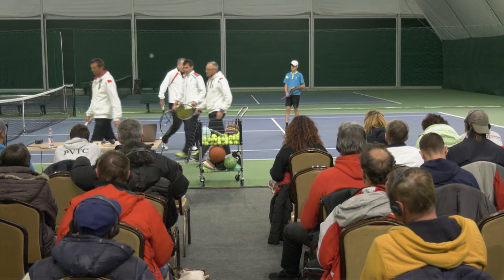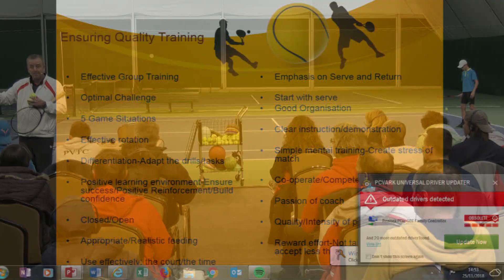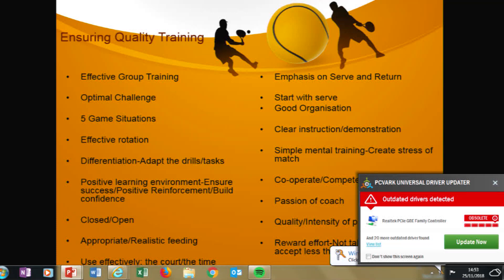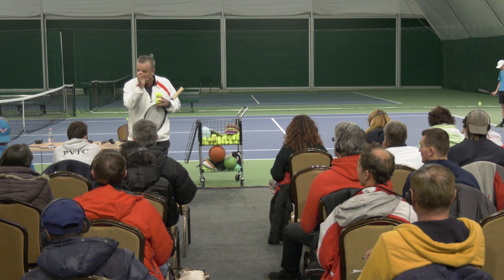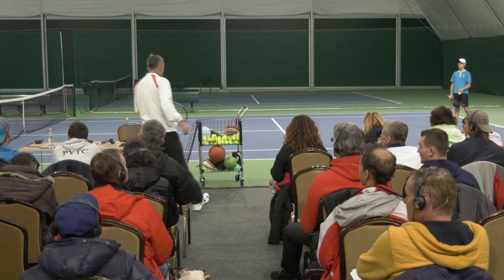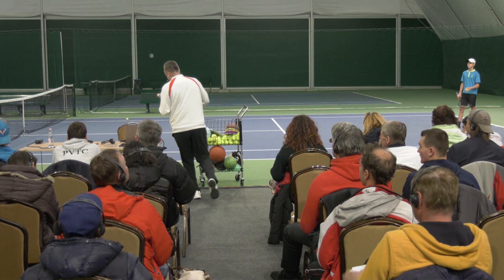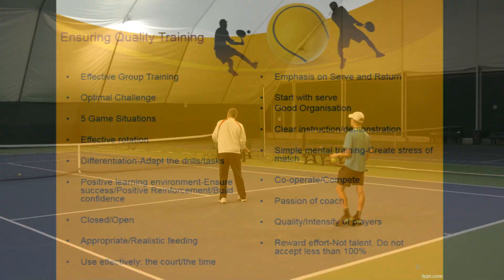In this slide here, we saw optimal challenge — I adapted the drill for some people, more difficult, more easy. We were doing effective rotation. I adapted the drills. I did positive reinforcement — many times when they did it well, I'm giving positive feedback. The passion of the coach: hopefully you saw I was interested in the players and I wasn't accepting poor effort. If the players were not recovering position, it's not good enough for me.